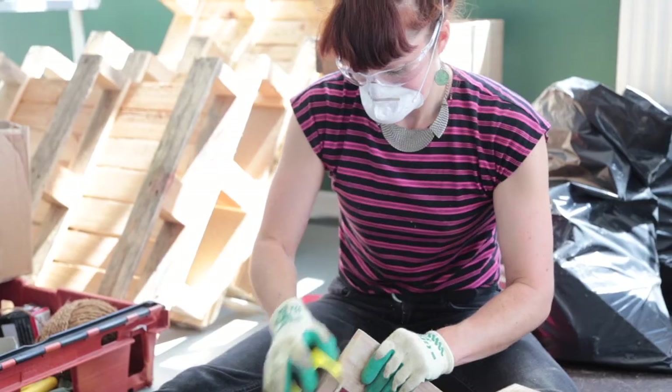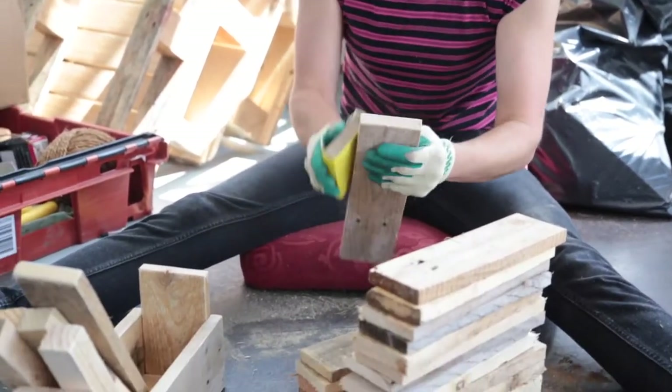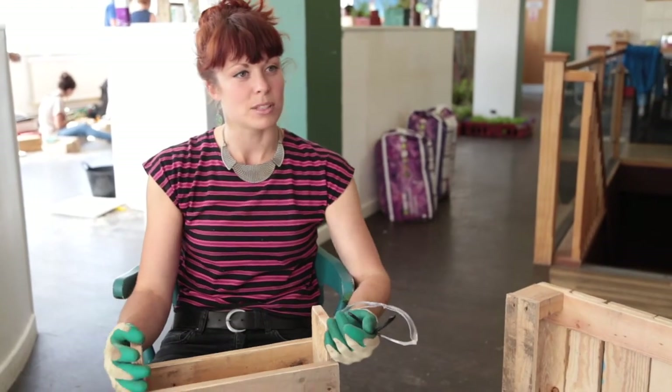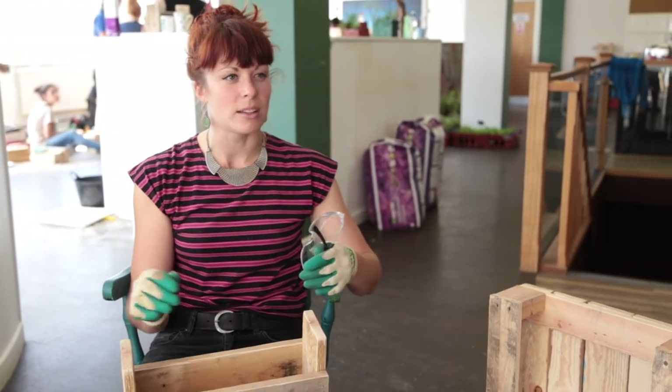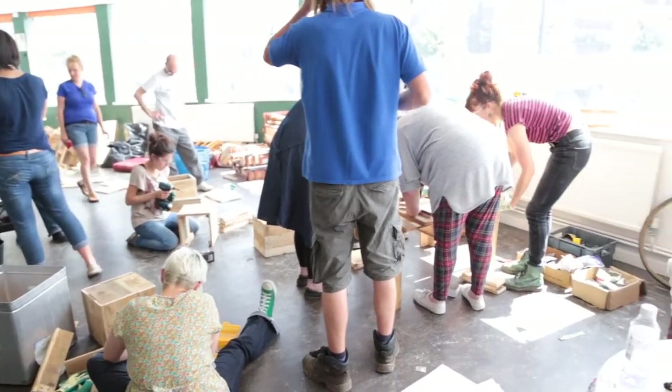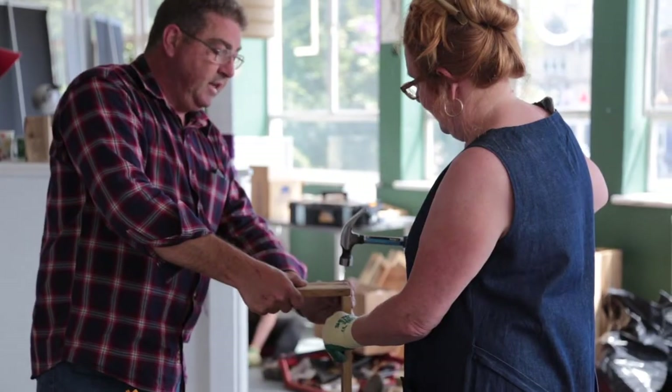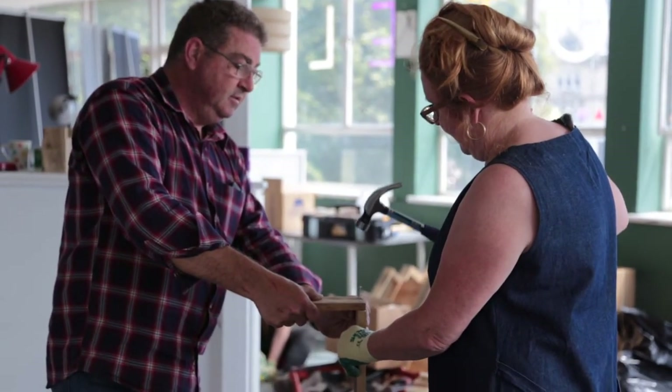I've had a go myself before, probably not so successfully, although we have got a pallet planter in our garden. I just wanted to pick up some skills to take pallets apart safely and make lots of stuff. I liked all of it, and I think the staff was really supportive — they all helped.